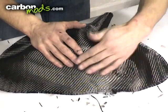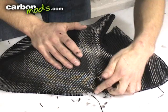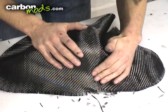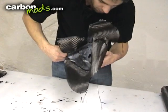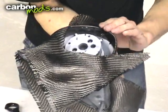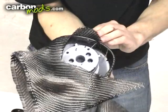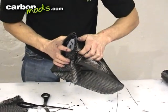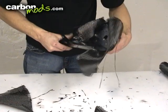Now we're doing exactly the same thing on our other mirror which is a lot more complex. As you can see, the carbon will manipulate and shape around the part quite easily. Again cutting off any excess and then pulling it round and sticking it down onto that base coat. Wrap it underneath the part, trim off the excess and then tape it back.